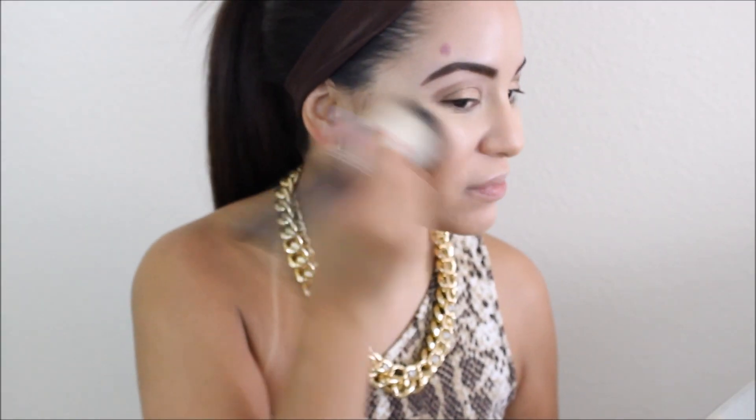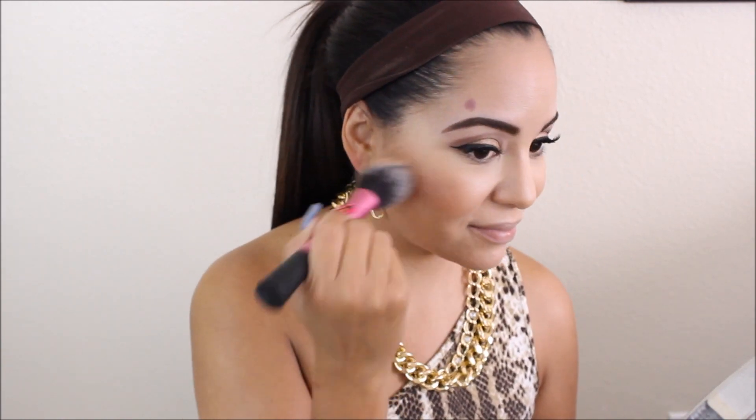Then I'm going to take my Milani baked bronzer and Glow and put that all over my face, which I love. Then I'm taking NARS Madly blush — this is one of my favorites at the moment — and I'm putting that on my cheeks and stippling it out with my stippling brush.